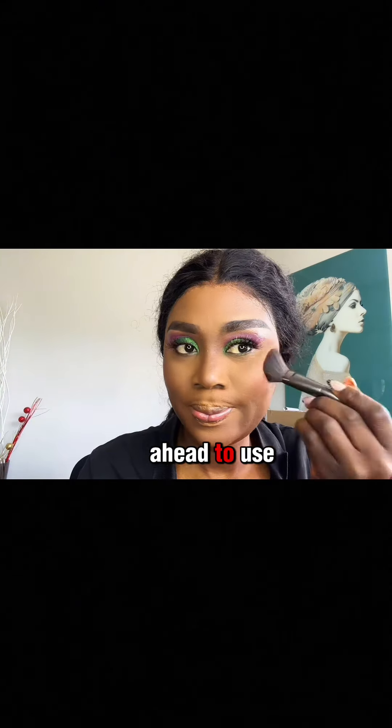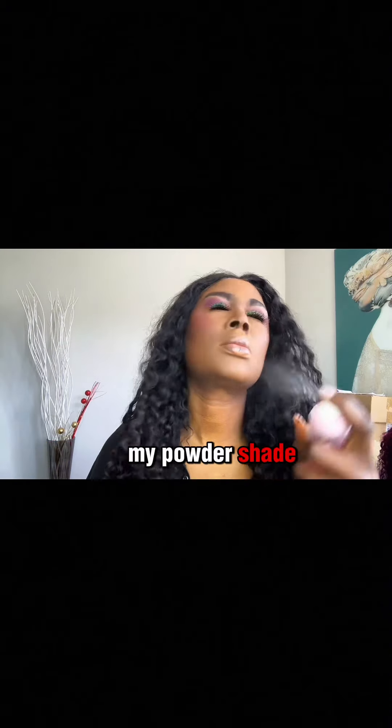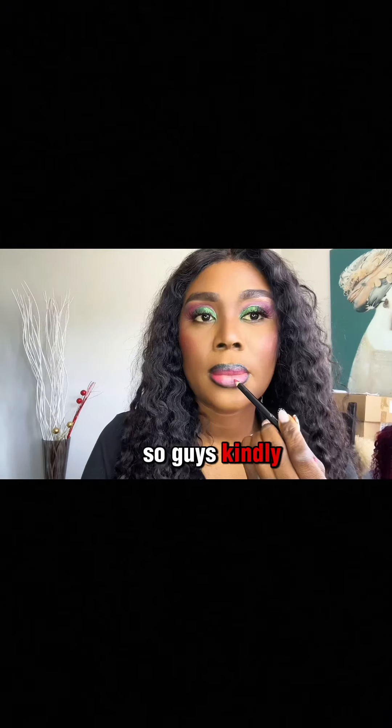I went ahead to use banana powder to set my T-zone — all the places I used my concealer — and I blended it out with my powder shade. At the end, I use my setting spray.